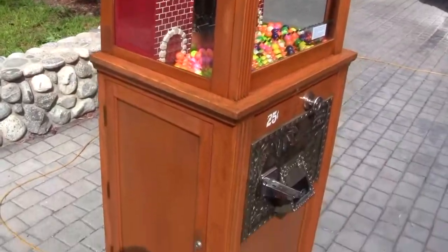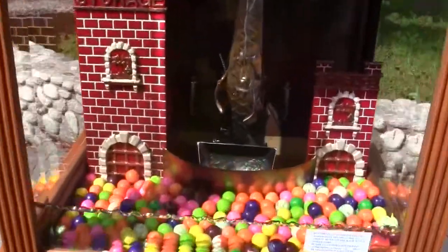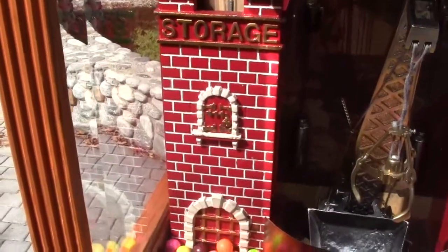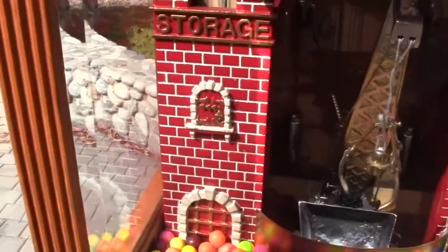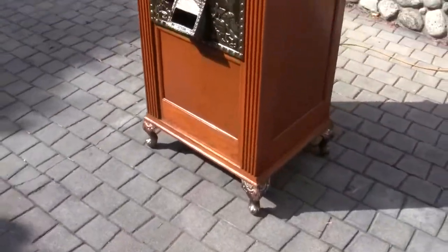A toy or gumball is vended every single time. Whether the claw picks up a toy or a gumball, one will always be vended. You fill this left storage container full, and if the claw does not pick up one of the gumballs, one will vend out of there. It runs on a quarter and works every time.